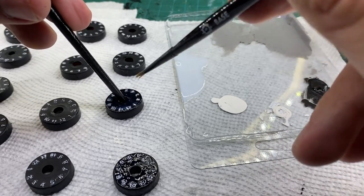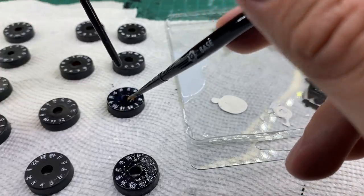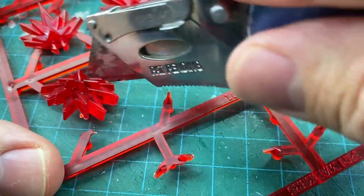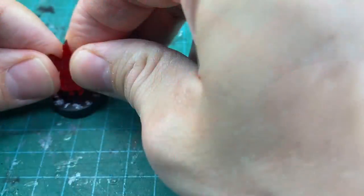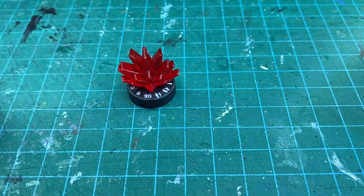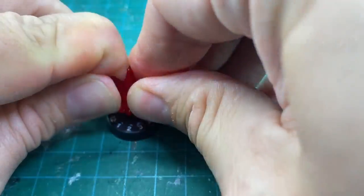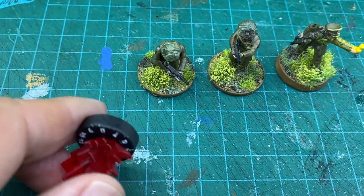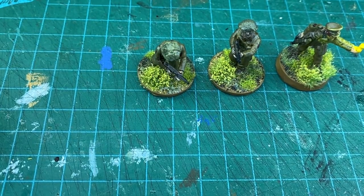I let them dry overnight. The next day I cut the blast markers off of the sprue. I used a cutting mat and a big old knife, but clippers would have been much easier and probably safer to use. After cleaning off the cuts, I snapped each flame into the dials. Some were easier to snap in than the others. The dials work well and I can see the numbers. Here is one alongside some miniatures.